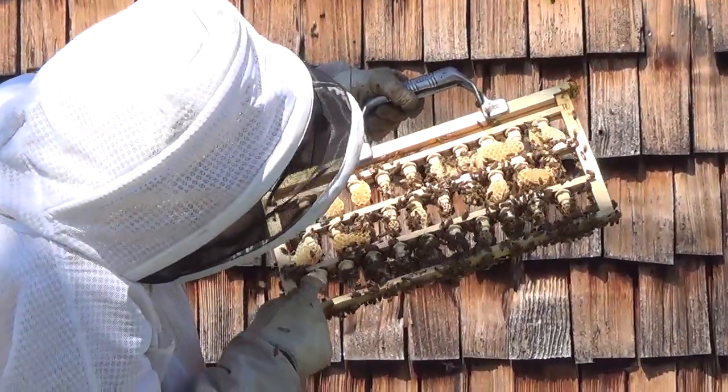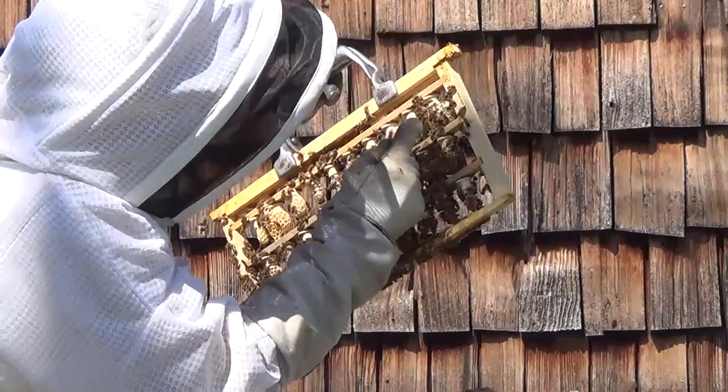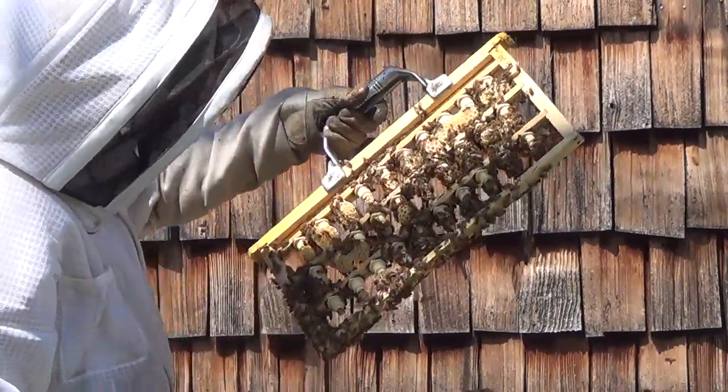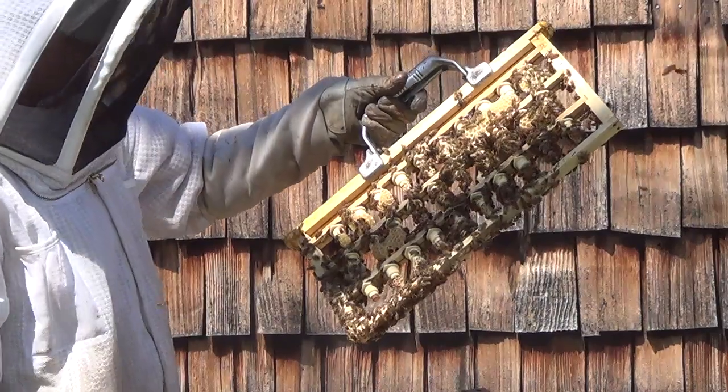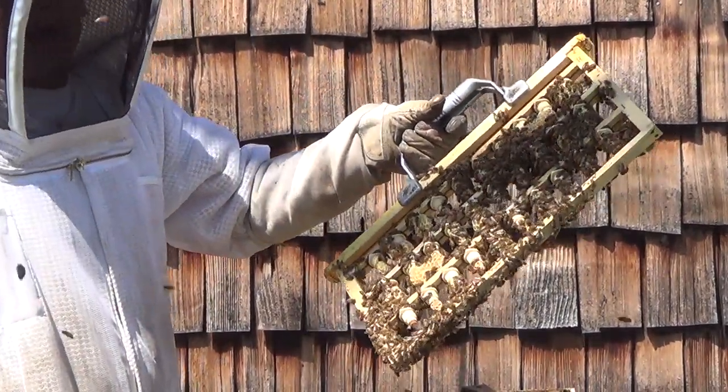Looks like I've got a non-viable one here. I don't know about this one — it's kind of short — but I'll stick it in a nuke and see what happens. So that makes 29 out of 30.